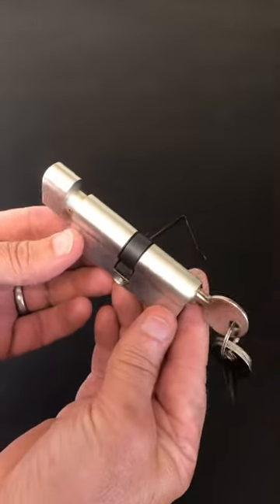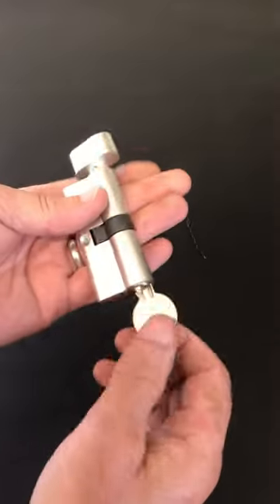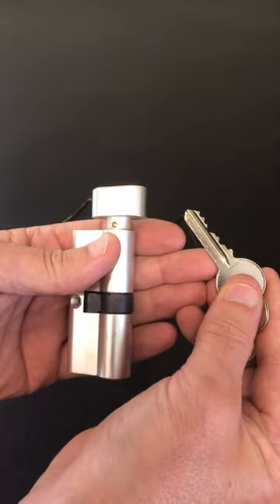If you're going to replace the Euro Cylinder in your door, replace it for a decent one. Don't buy one of these cheap, unbranded locks. It all works okay and it looks okay, and the actual bit on the key seems okay.